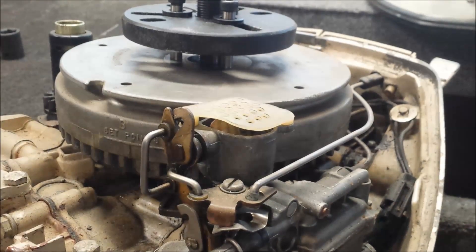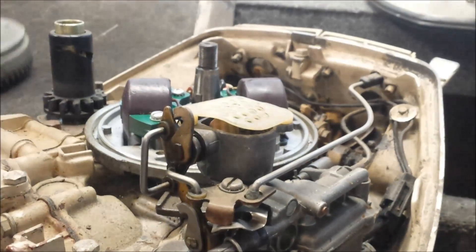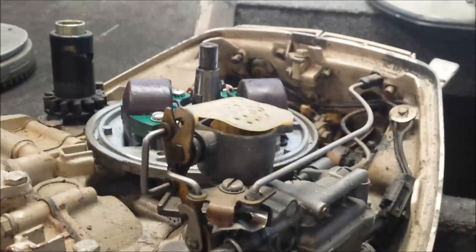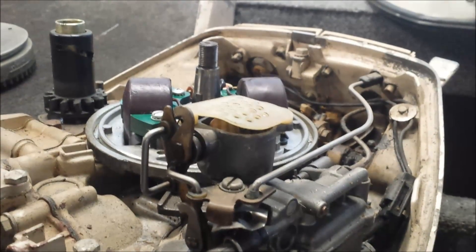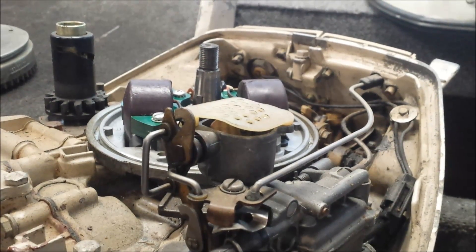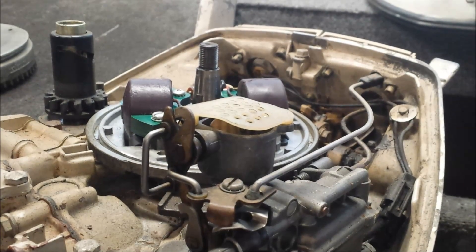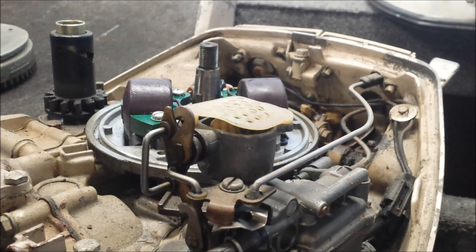Yeah, puller's tightened down. Attach my socket somehow to this impact wrench, going to be tightening on this one — and it's off. So, coils — mind you I'm no expert — those look probably 80s, maybe even 90s. I don't know, they look pretty nice though. Condensers look new, coils look well-replaced — but everything in there looks pretty nice.